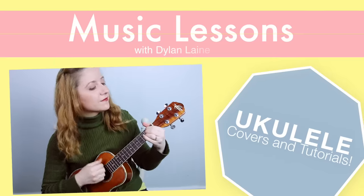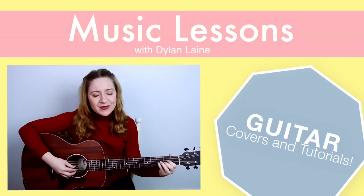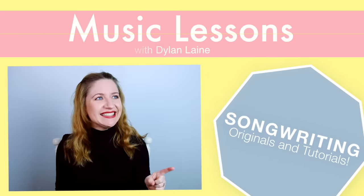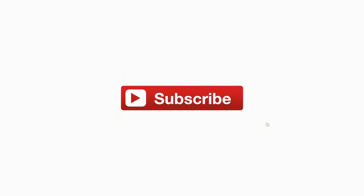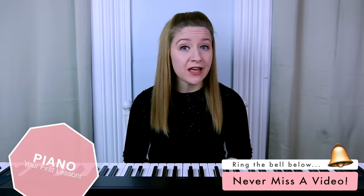Have you ever wanted to learn piano but you don't know how to get started? Well you've come to the right place because today I'm going to teach you the very basics of piano. Hey guys, it's Dylan Lane, and today I'm going to be teaching you the very basics of piano so that you can get started.